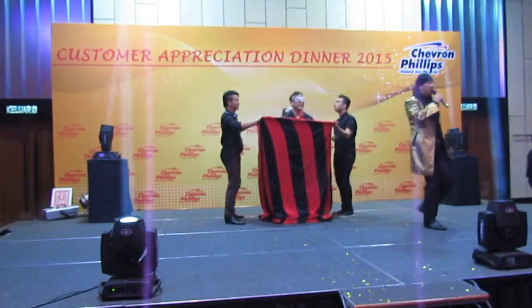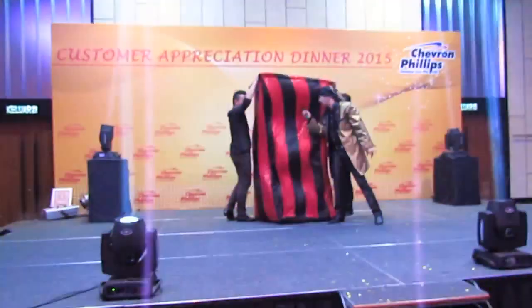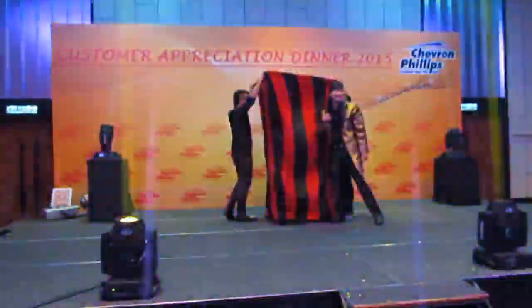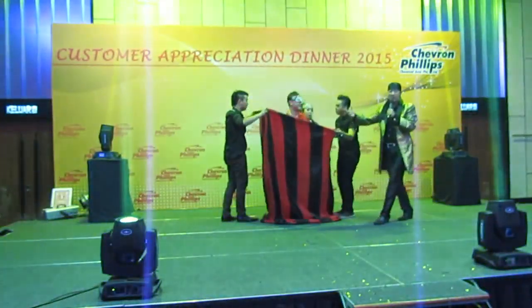Okay? Here we go. One, two, three. Sir, are you doing well inside? Yeah. Are you enjoying? Yeah. Alright, ladies and gentlemen, I present to you James Bond!